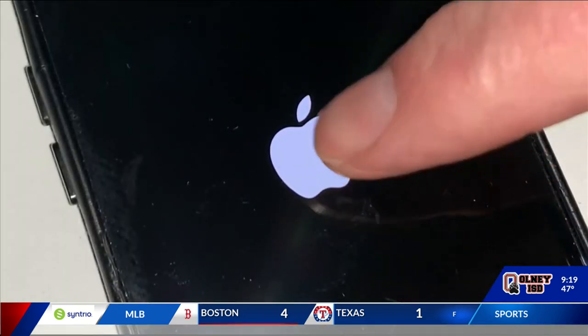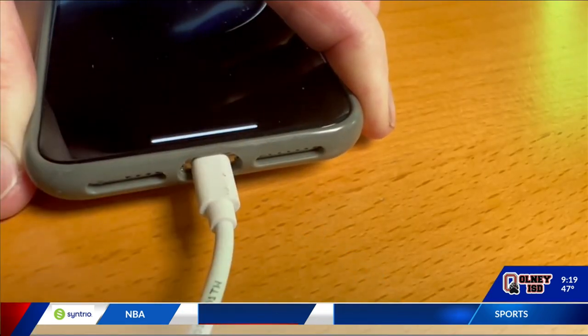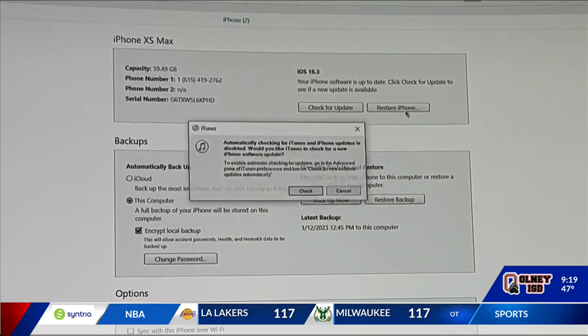If the Apple logo stays frozen on the screen, try the forced restart again. And if it's still frozen, connect it to a computer and using iTunes, update the phone to the latest operating system.